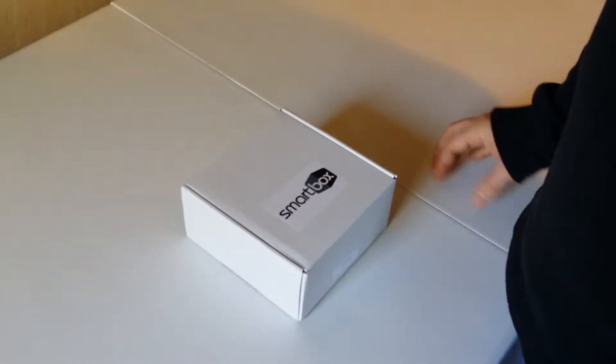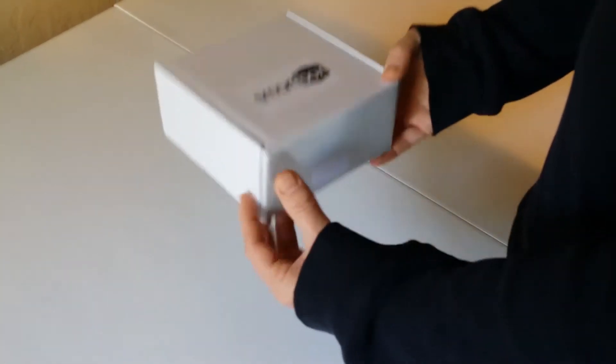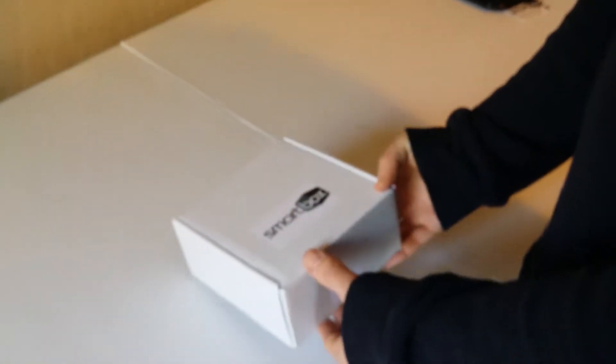This is the smart box setup. You're going to get your box in the mail that looks like this. You're going to simply open it up and take out the unit — the smart box unit.